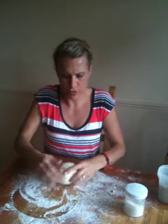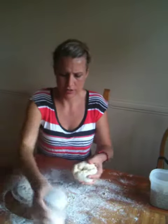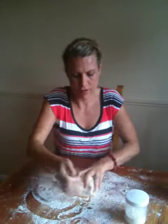If you put that all together and give it a big stir, then turn it out onto a nice floured surface just like this to knead it, you will have perfect bread dough every single time.